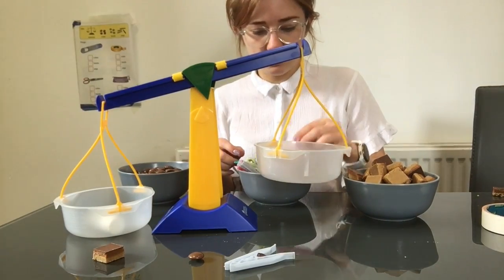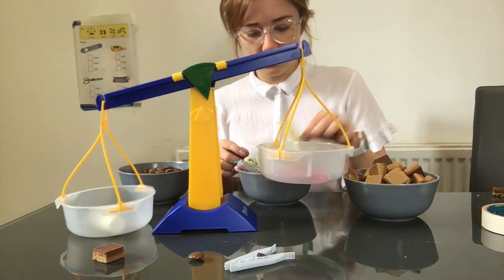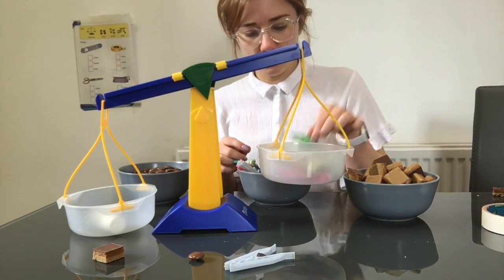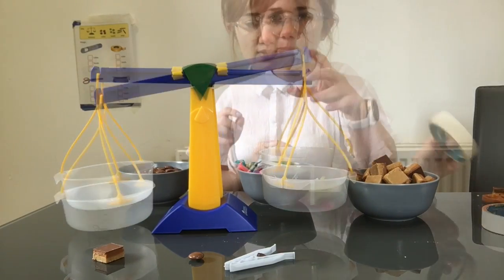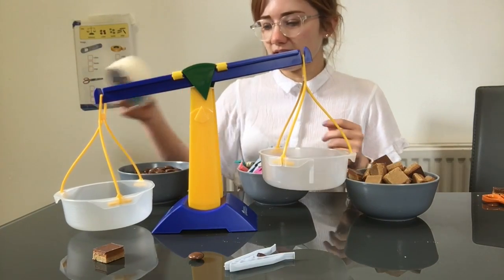And let's pop our pegs. One, two, three, four, five, six, seven. Seven pegs.